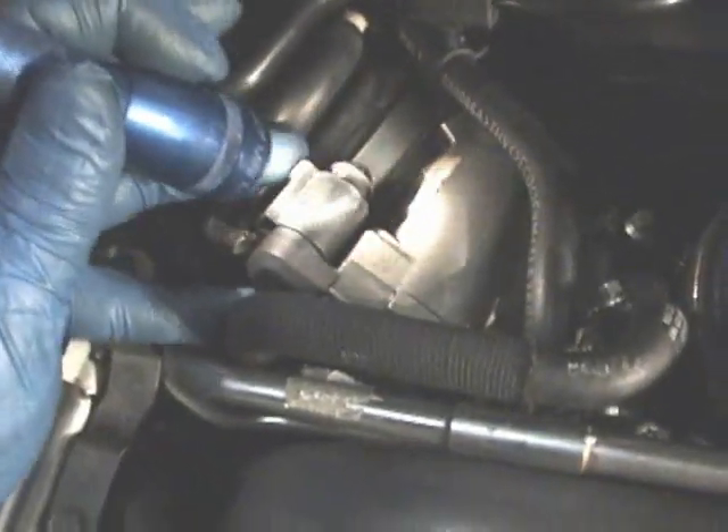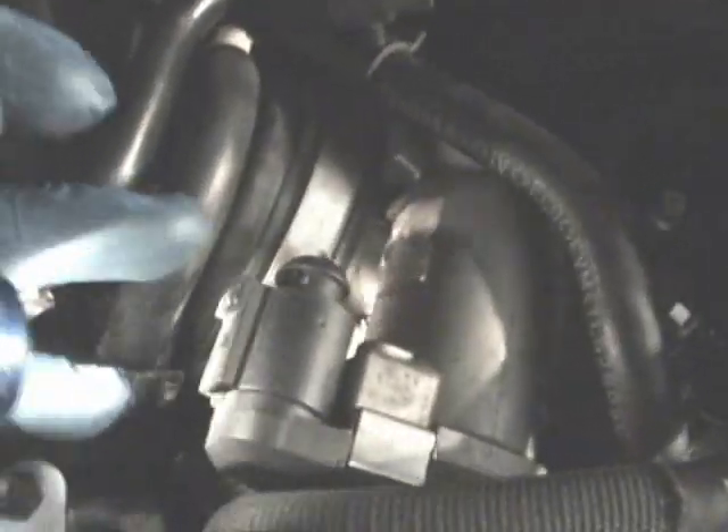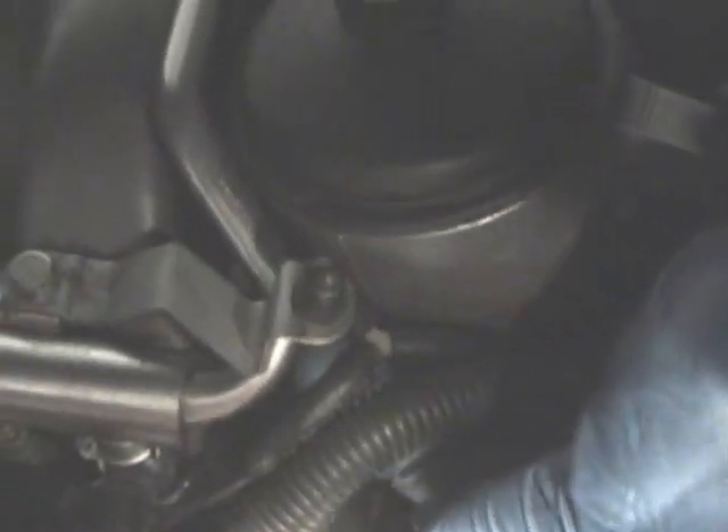Then you want to unhook the connector for your drive-by-wire throttle body. That's easily done by pushing up on this tab right here, which releases a flap up inside, and then that comes off. Over here there's a couple vacuum lines hooked to this little splitter — there's a T right here. There's a vacuum line going near the front of the motor and another one going down, so unhook those two vacuum line connections.